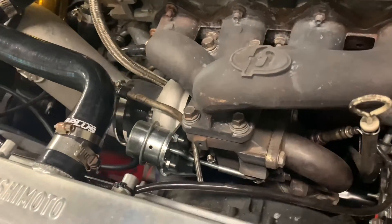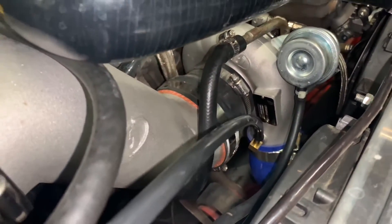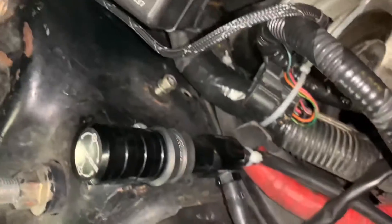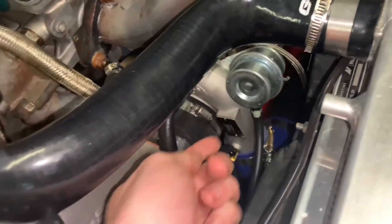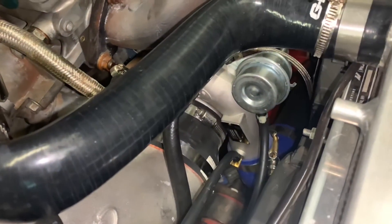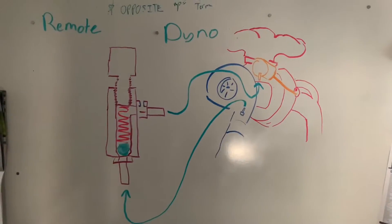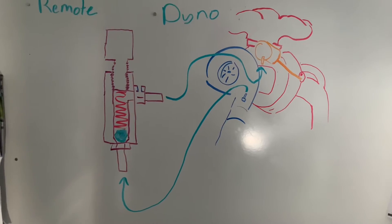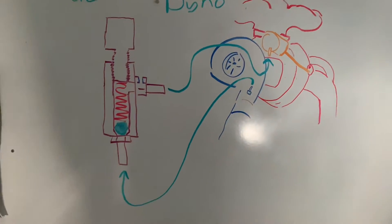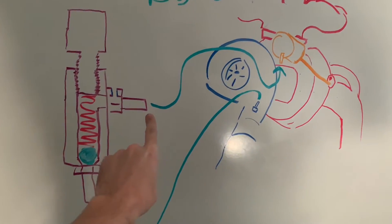Now let me show you how the boost controller is plumbed on this vehicle. On the output side of the turbocharger there is a barbed fitting that is supplying positive pressure when in boost to the bottom port on the boost controller. The side port of the boost controller runs over here to the wastegate, and when boost pressure enters this sealed passage in enough quantity the wastegate actuator will open the wastegate. I drew you all some pictures - over here we have a cross-section view of what the boost controller looks like on the inside. Again we have the pressure port feeding the bottom of the boost controller and the output port going to the wastegate.